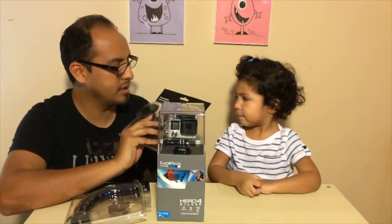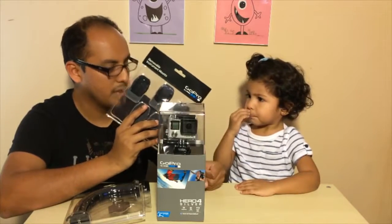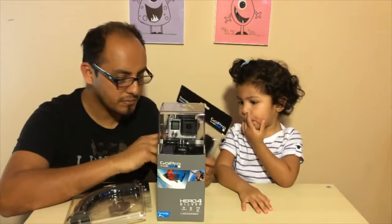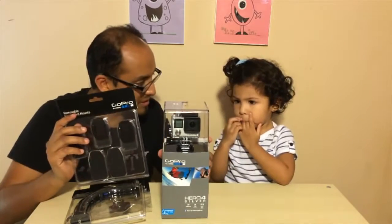These are reusable instrument mounts. You can actually put them on drums, guitar, piano, and anything else. Let's open the camera first.